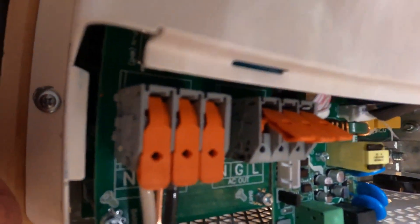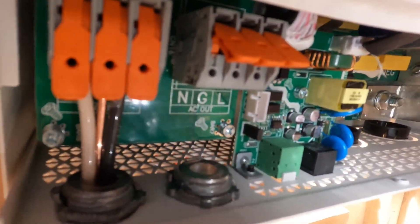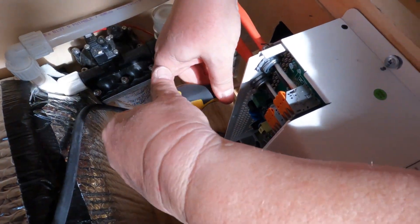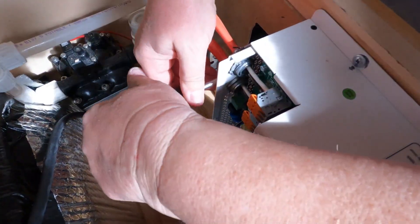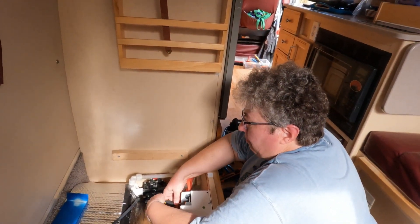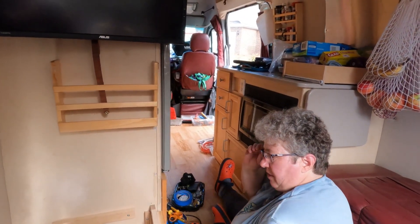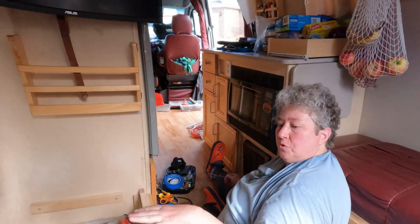Now we have the ability to pass shore power through the inverter and power the breaker box. This will actually run without 12 volt power because when it's on shore power it just passes through — they designed it that way. If you don't have battery you can still run this as long as you're connected to shore power. Basically shore power runs everything; you don't really need the 12 volt part until you want to use the inverter to convert battery power into residential power.